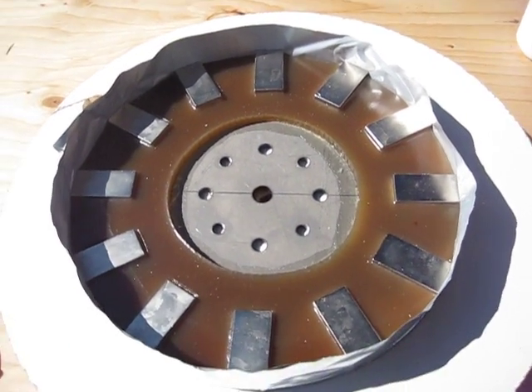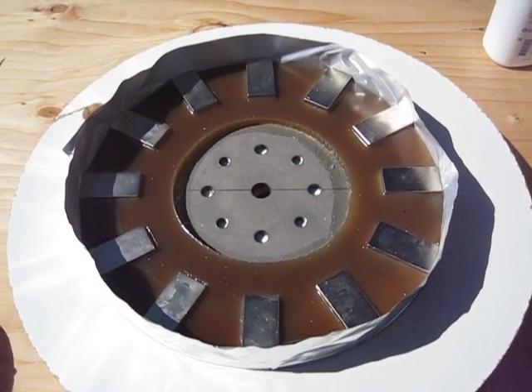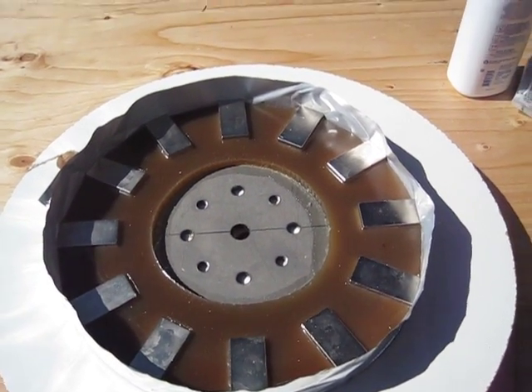One more to do, and then I'll go ahead and start pouring the stator mold. Don't know if I'll get all that done today or not — just a few more things to do here and there. Alright, we'll see you later.